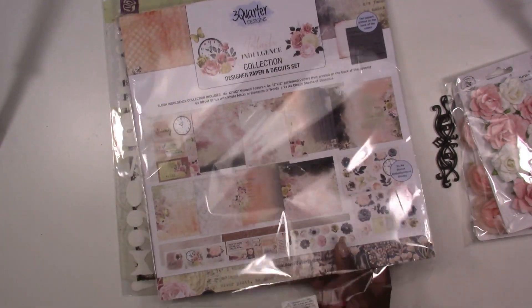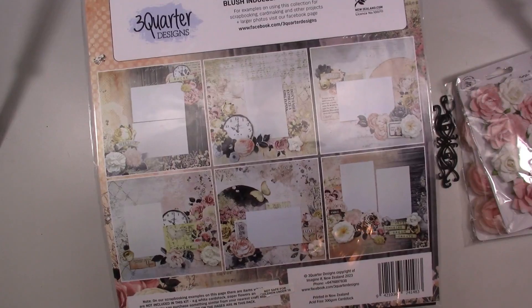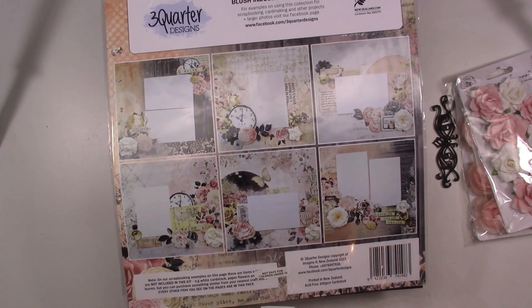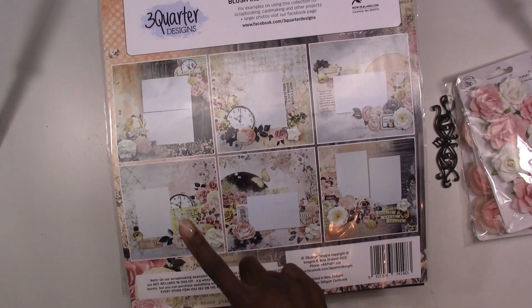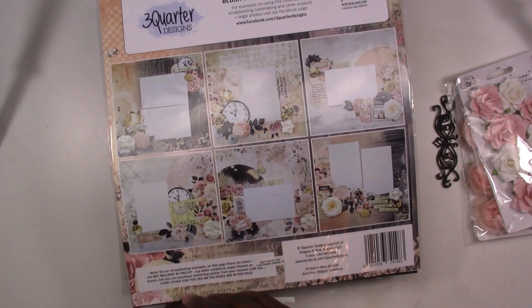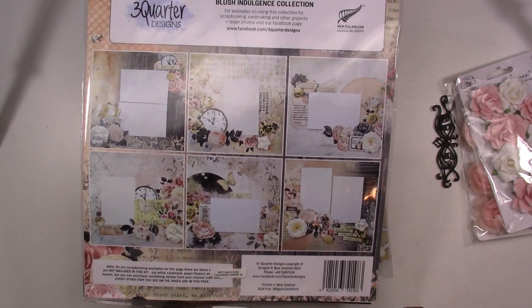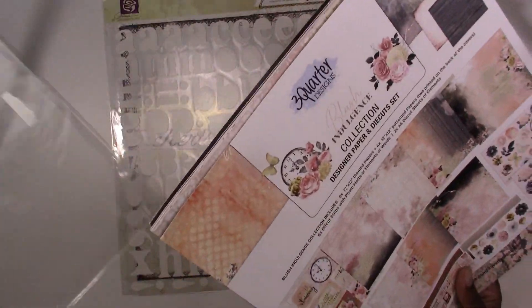You're going to get a total of 10 sheets of paper plus there's going to be extra coordinating embellishments to go with it. With 3 Quarter Designs they give you sketches on how to use their papers. Make sure you're subscribed to our YouTube channel — hit that subscribe button and the notification bell. What I like to do is take these sketches and recreate them but kick it up a notch to show you how to elevate your layouts, using mediums and adding more flowers or embellishments from my stash.